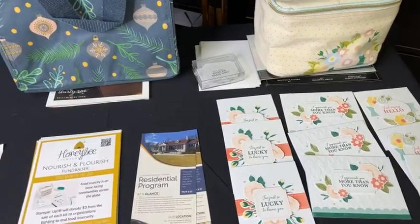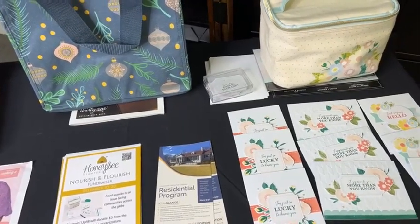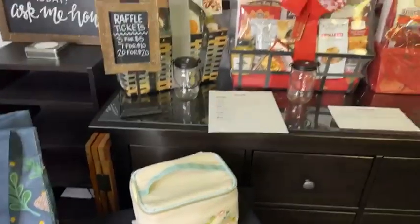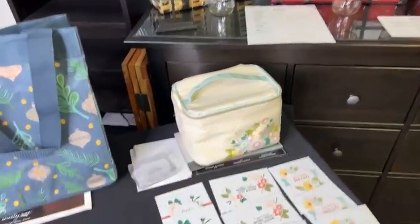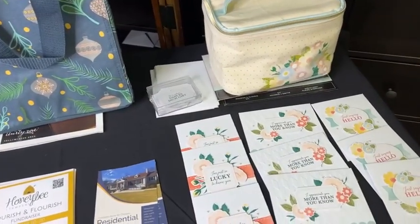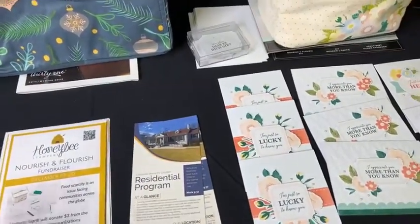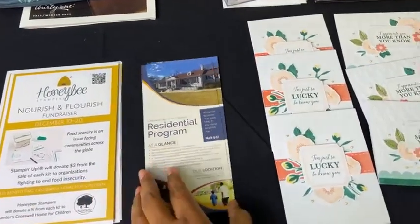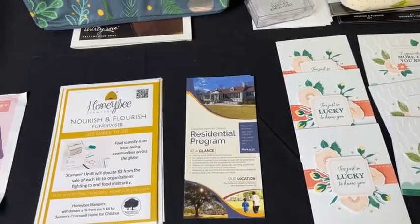Even if you did not order one of these kits, that's okay — I still want you to come out to the studio anytime from 5 p.m. to 8 p.m. tonight to bid on the raffle prizes. We've got some amazing raffles to share. Stampin' Up! is giving $3 from every kit sold to organizations that help fight food scarcity, and I'm going to be giving my proceeds to a residential program here in Sumter, South Carolina called the Croswell Home for Children.